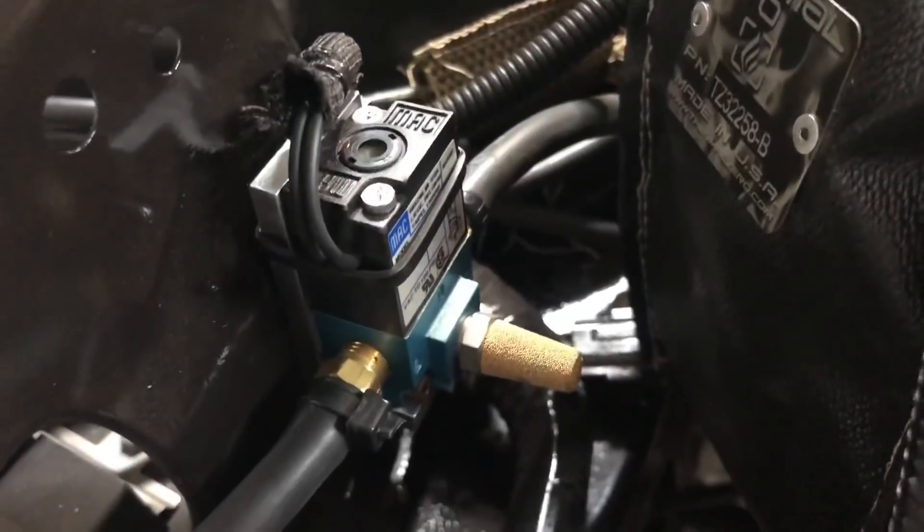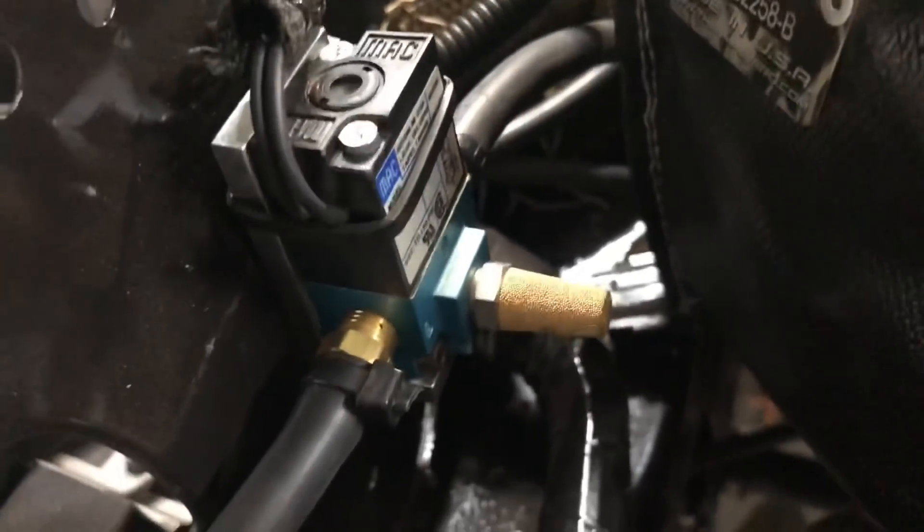The ECU controls that thing — it basically flutters it, which is probably the wrong terminology, so don't quote me. Fluttering it basically tricks the wastegate into believing that there's less boost going into the engine than there really is. So how do you plumb a MAC Daddy like this? I'm gonna show you.